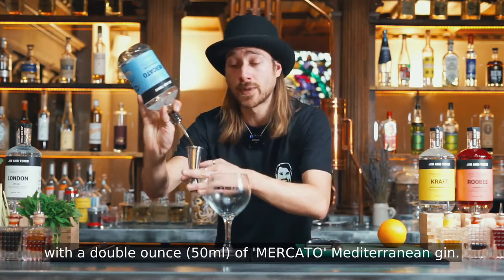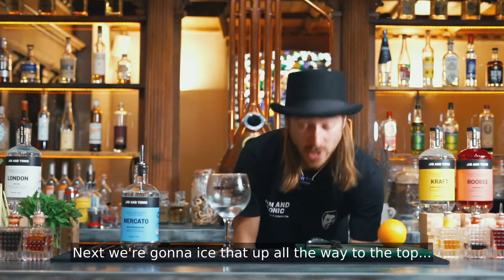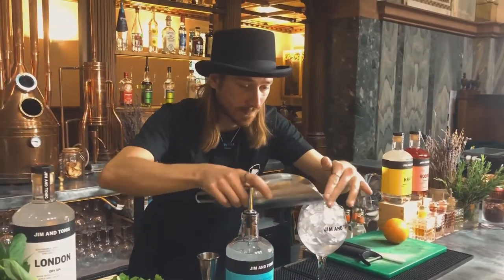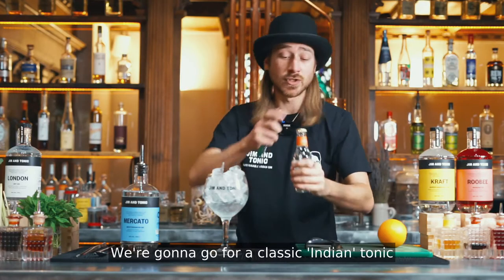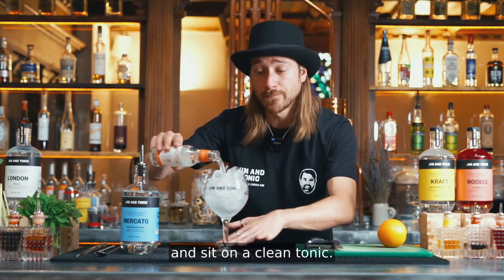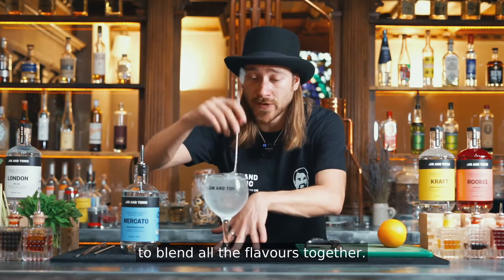I'm gonna start off with a double ounce of Mediterranean gin. Next we're gonna ice that up all the way to the top. We're gonna go for a classic Indian Tonic, so we can let the herbaceous aroma of the gin settle and sit on a clean tonic. We're just gonna give that an extra stir to blend all the flavours together.